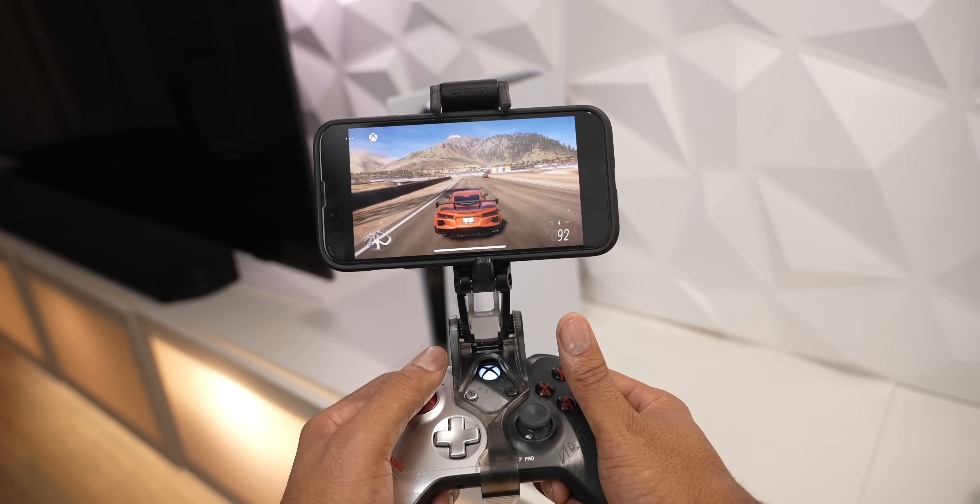Everything else is pretty much the same. You have the lightning port at the bottom with two speakers, the antenna window for 5G, the bigger power button, volume up and volume down, and the notification rocker. The build is very familiar, but it's much more refined — just how the phone feels in total.